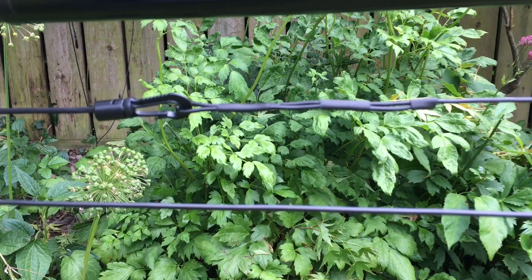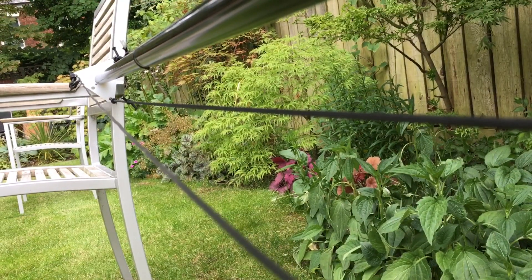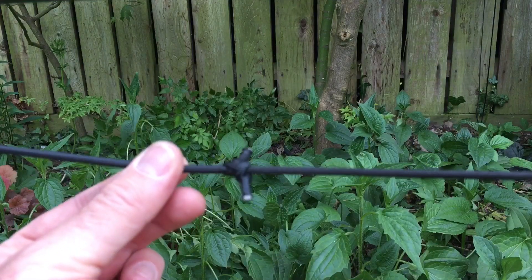And now it's just a case of basically tidying up the knots at the shock cord end. All done on 17. And if you want, you can melt the ends of the shock cord and the paracord just to stop it unravelling.